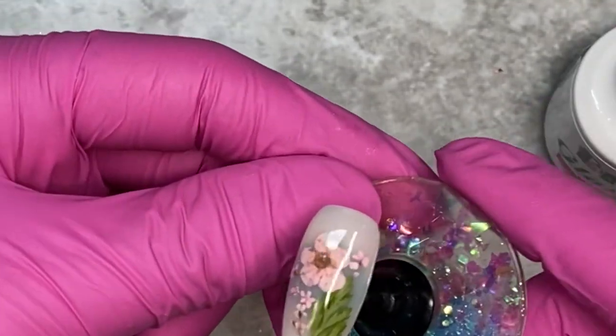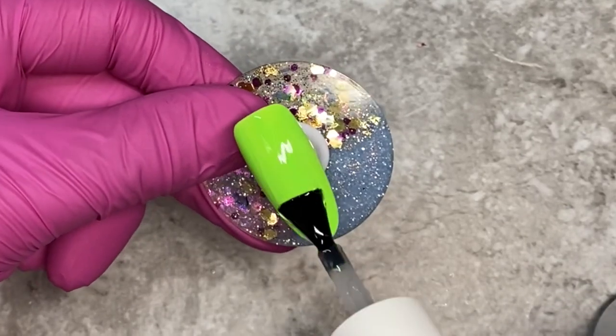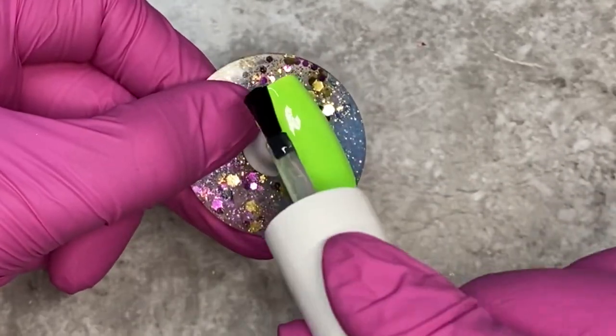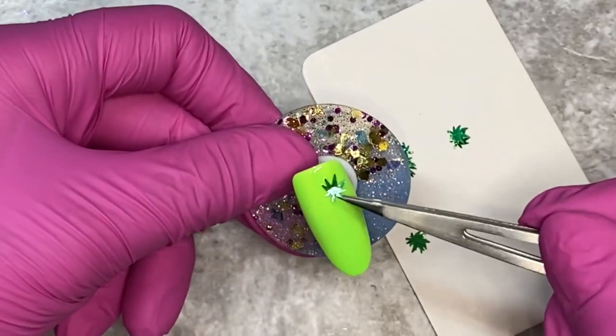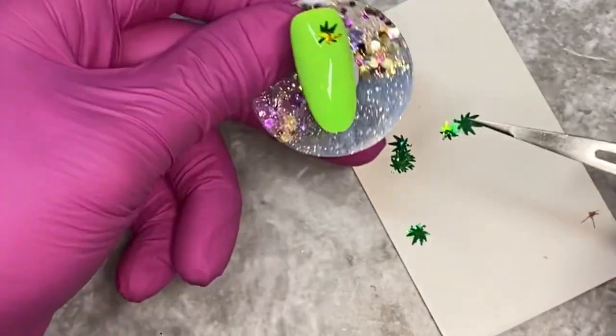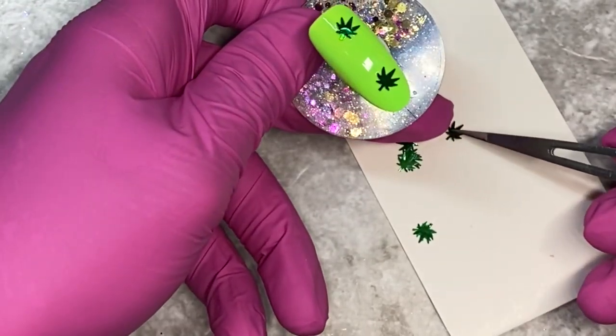Now I'm going to do the sequins, and I'm going to pick the hardest ones ever — the cannabis leaves. They're very similar to maple leaves except they're completely pointy everywhere. I'm going to go ahead and put a layer of top coat on and place my little leaf babies.